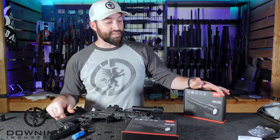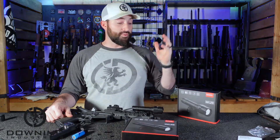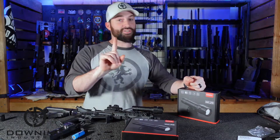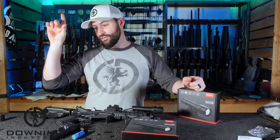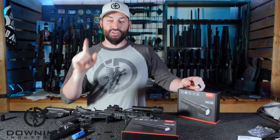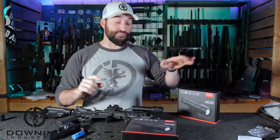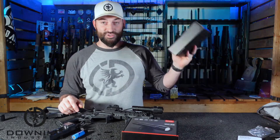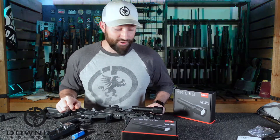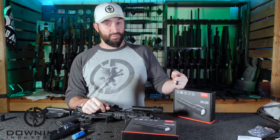Since Fiocchi sent me this, I worked out a deal to give away a second one here on the video. The first person in the comments to write out — not just the reference, but the actual verse — John 8:12, who is in the United States and willing to send me their address via Instagram, will get this flashlight shipped to them for free. I hope you found this interesting and helpful. If you have questions, let me know. Thanks to Fiocchi for sending this out, and we'll catch you guys in the next video.